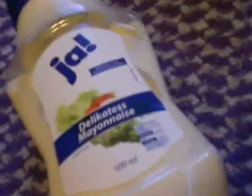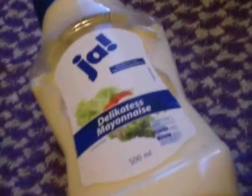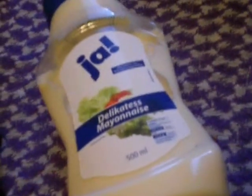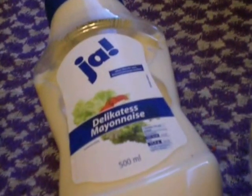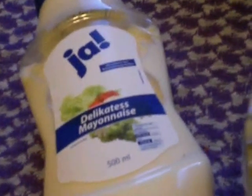Then you take a cup of vinegar, put it on there. And then you take a cup of mayonnaise and put it on there. I am talking about IKEA size cups.